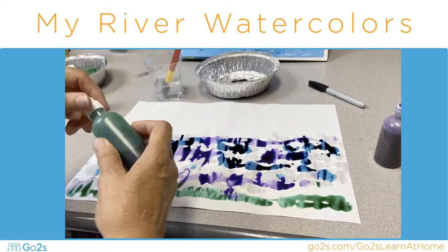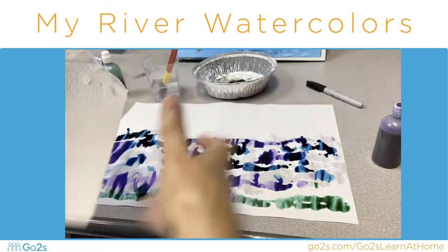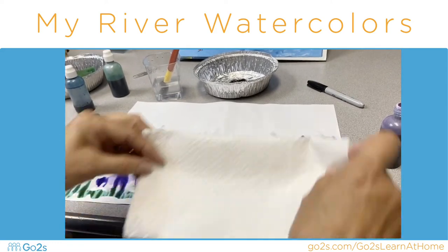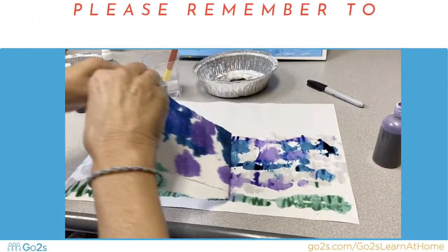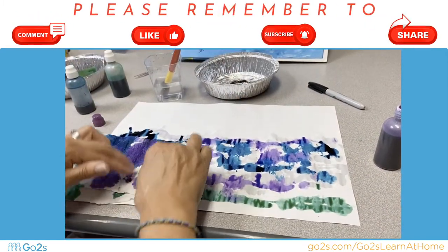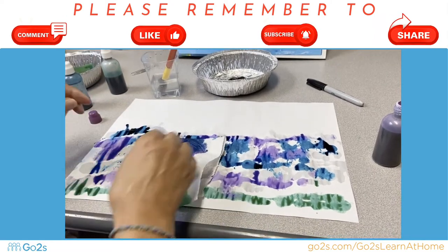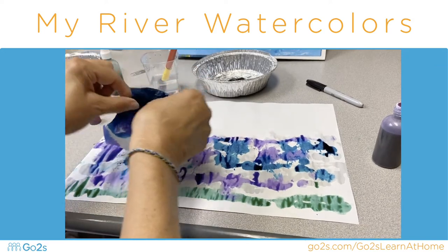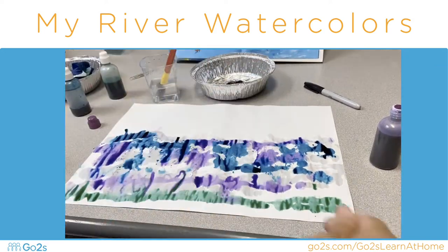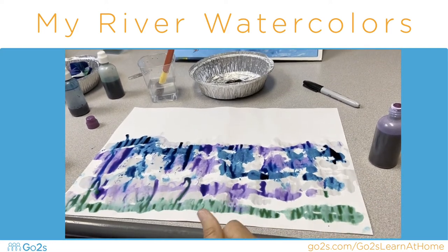And then if you want to, you can soak some of that up with a paper towel if it makes some big puddles, so that it will dry better for you to use to make your water beetles. My paper towel is beautiful too — do you see that? Now we can take a little time to let it dry.